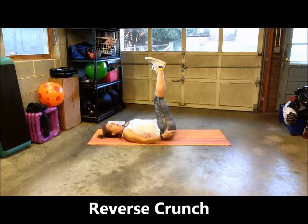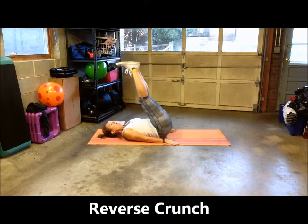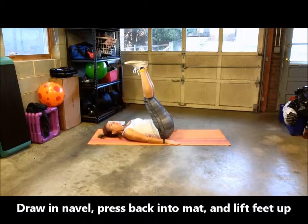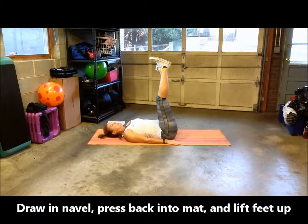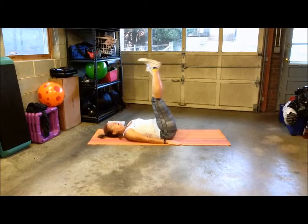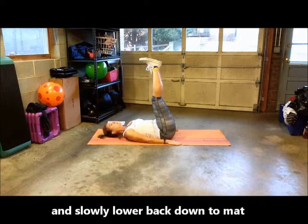A reverse crunch: you want to draw in your abs, press your back into the mat, and your feet will come up. Make sure you blow out, then slowly lower back down — go up slowly, come back down onto the mat slowly.